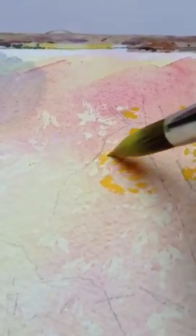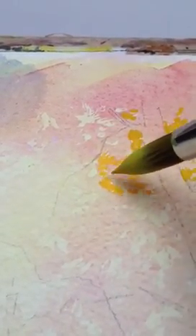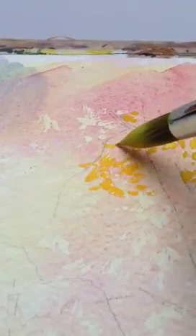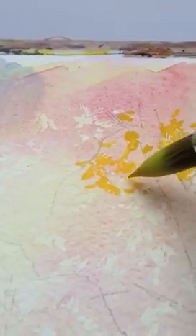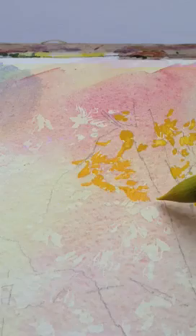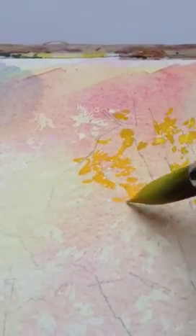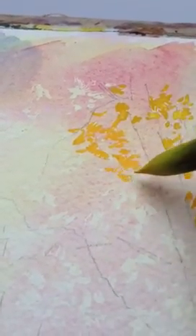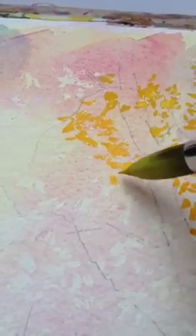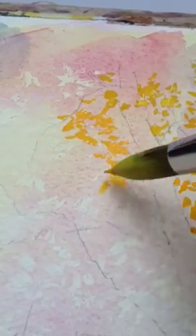What I'm using here is cadmium yellow to paint some of these leaves here. I've used masking fluid to mask off some of the white of the paper, so I've got a nice white base to put the yellow onto. This allows the translucency of the watercolor pigment to really come through as a contrast against the sky.